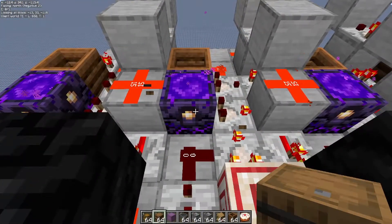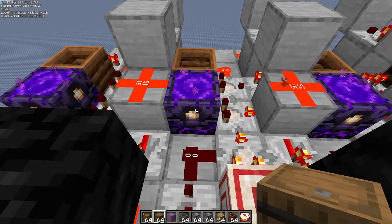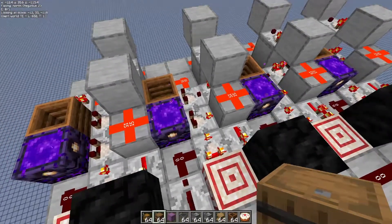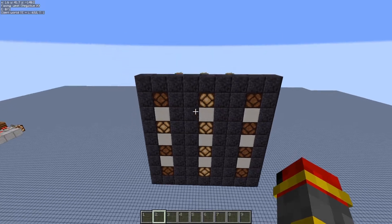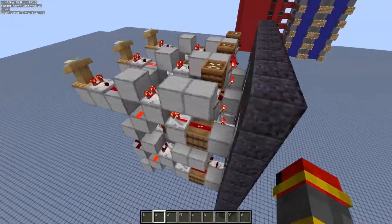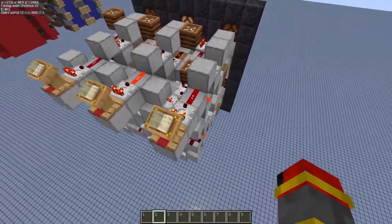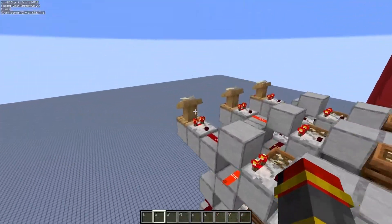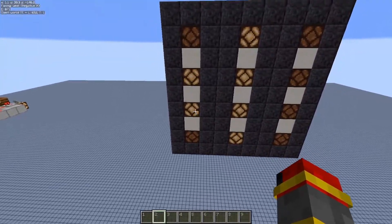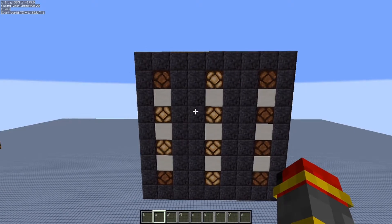A thing to take note about respawn anchors is that if you use it anywhere other than the Nether, it could potentially explode. So just watch when you're trying to build this. Next up, we have a signal strength to binary output display. This is something I worked quite a few hours on with Datzner. Basically what happens is that you can control your input and your binary output is going to change over here. And basically this is three-wide tileable.